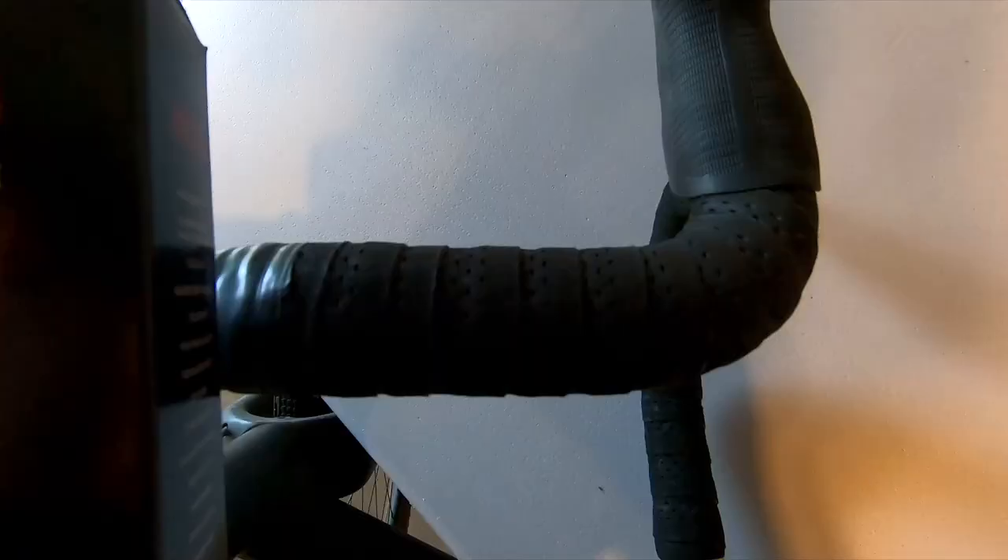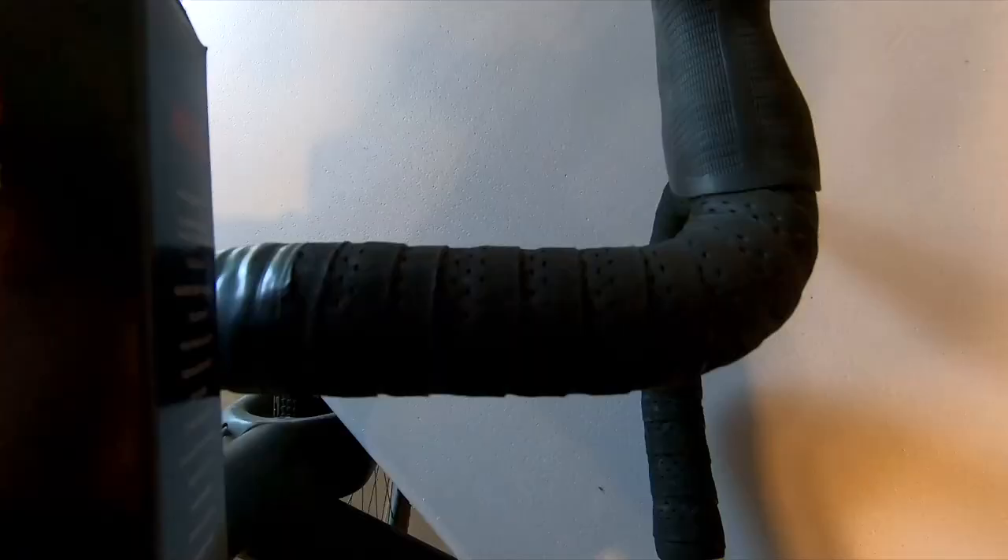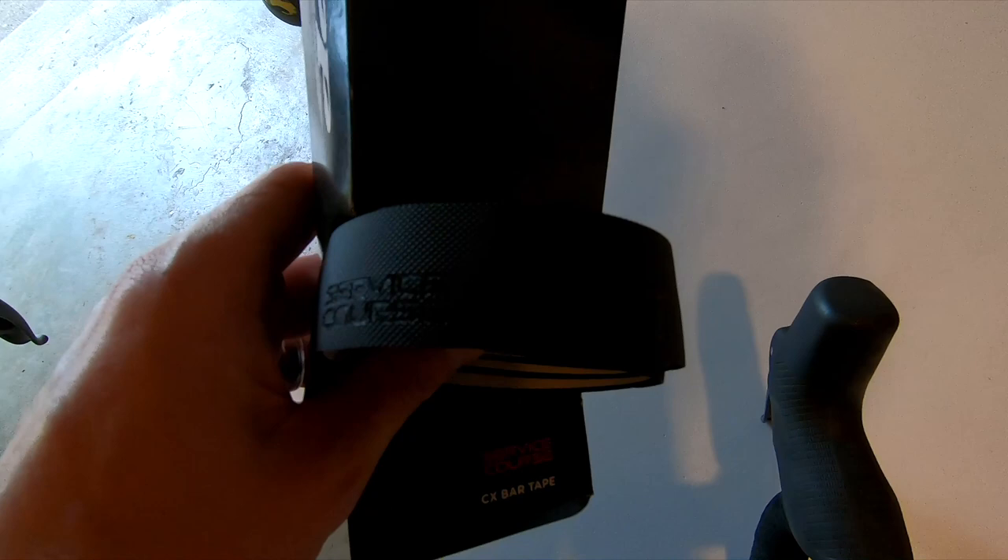On these new bars I'm going to be putting on Zip Service Course cyclocross bar tape. It looks to be a little bit more of a rubber compound — not so much of a cork. We'll see if I like it.